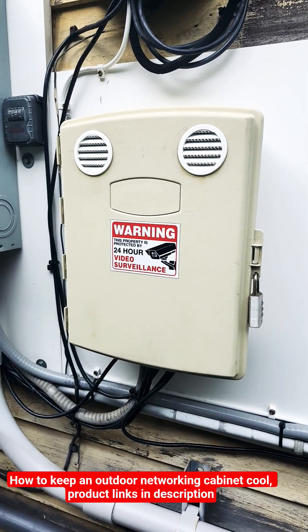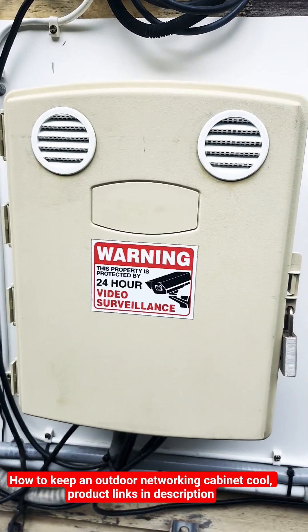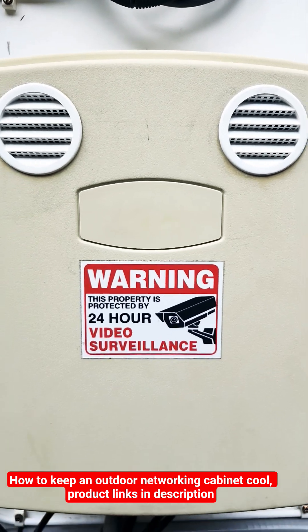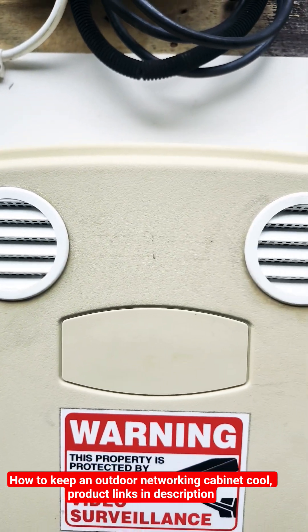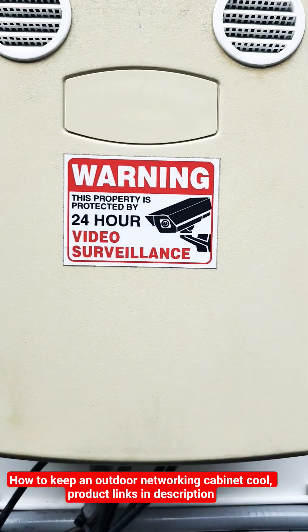It's your boy, the P to the A. Today I wanted to show you my outdoor cabinet that houses all my ethernet and networking equipment. You can see I have two exhausts on the cabinet itself.